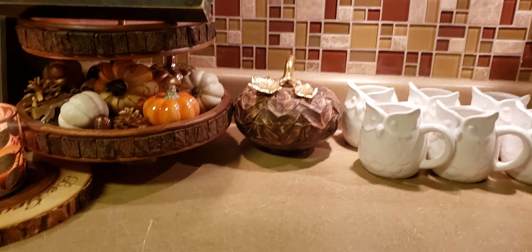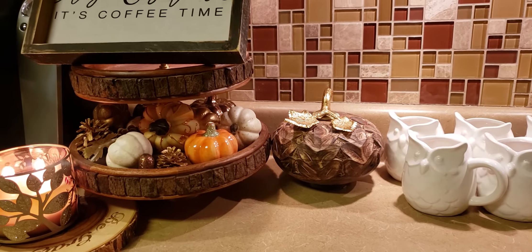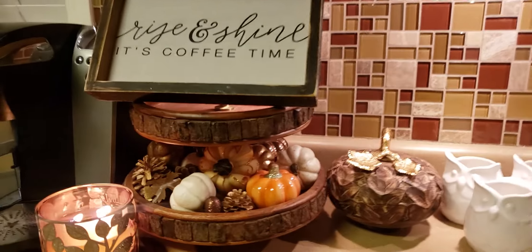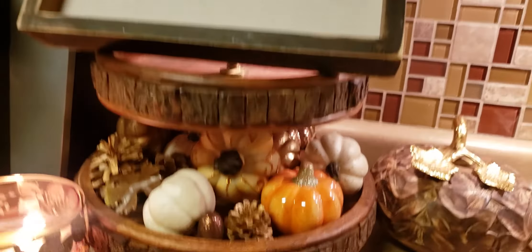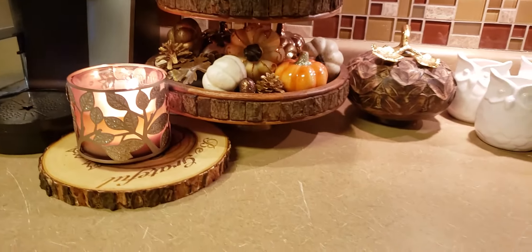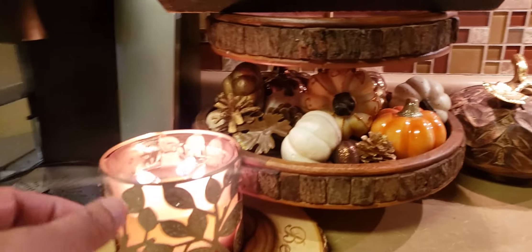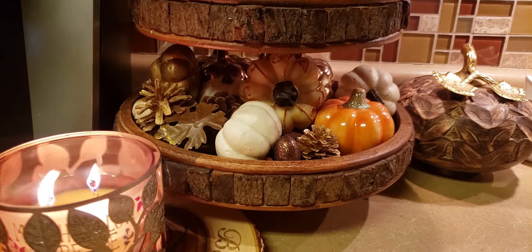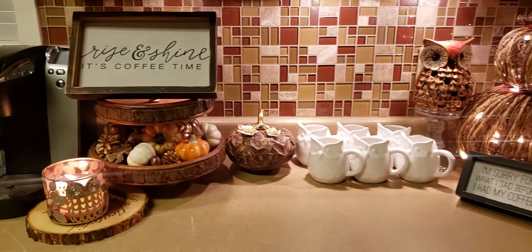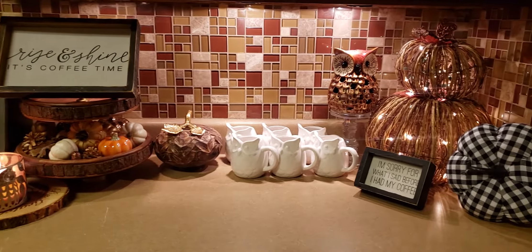And then here I found this pumpkin made of like tree bark to match the tree bark tray stand. So I put that there and just put some little pumpkins and things like that under there. And then my little sign that says 'rise and shine, it's coffee time.' And right now I am burning my favorite Bath and Body Works candle, which is marshmallow fireside. The candle holder actually has an owl on the front of it. So I tried to tie in all of the owl things here — this is what I did in my little coffee cocoa area for fall.